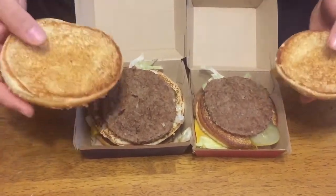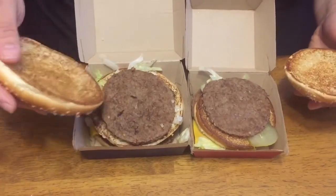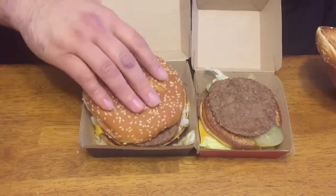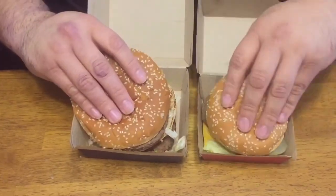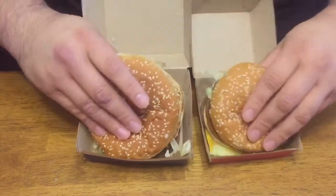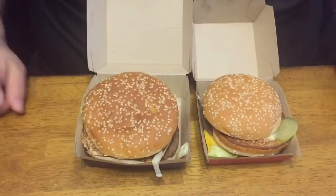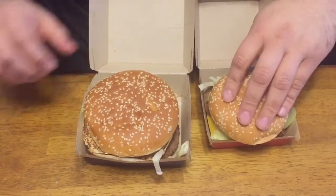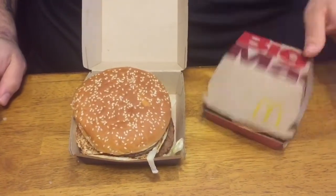You'd think the patty would be a bit bigger because look how big the bun is — at least this one fits. You can see there's cheese and another patty — looks like the same thing here. Where's all the special sauce? Oh, it's underneath the bottom patty. As I'm sitting here comparing them you can see the differences, and now it's time for the taste test.